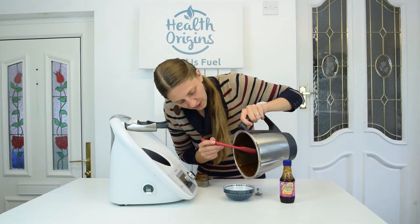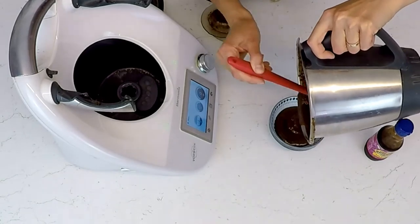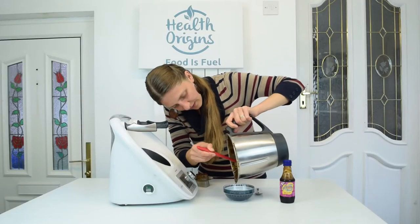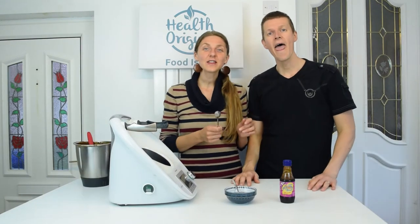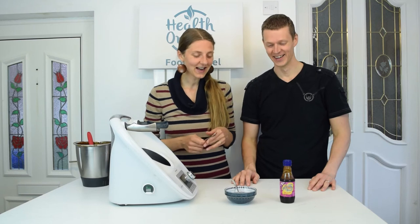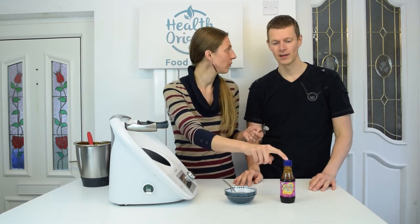So I'm going to add this to a container and we're going to taste test it. It's really nice and rich looking — beautiful. So I've got the expert on hoisin sauce himself — or the lover, anyway. So we can taste test this and compare it with the store-bought as well.